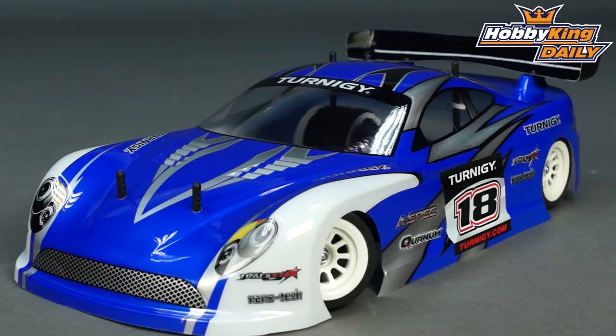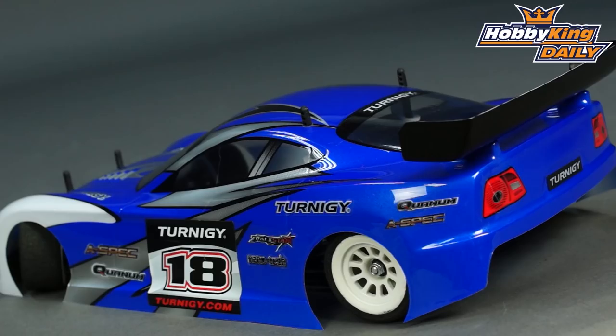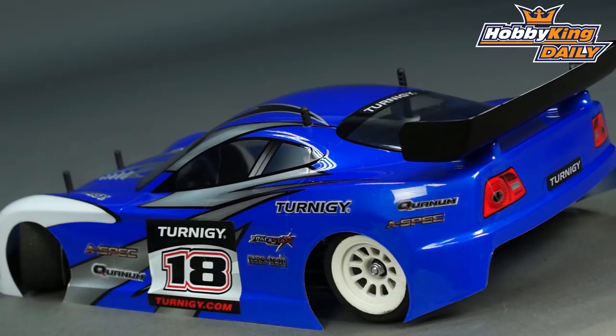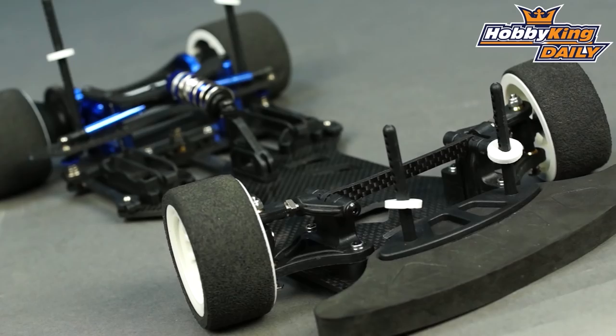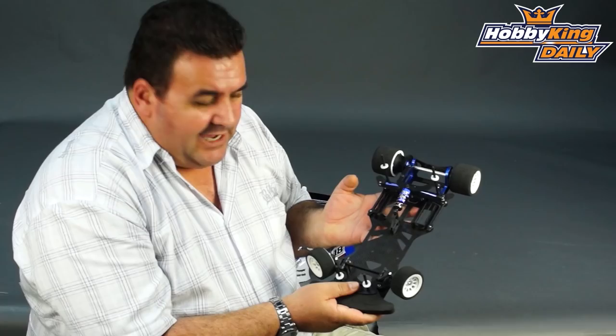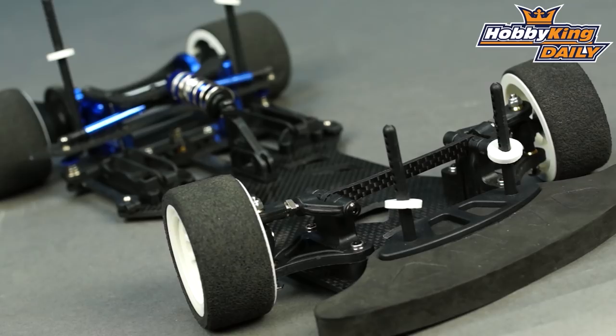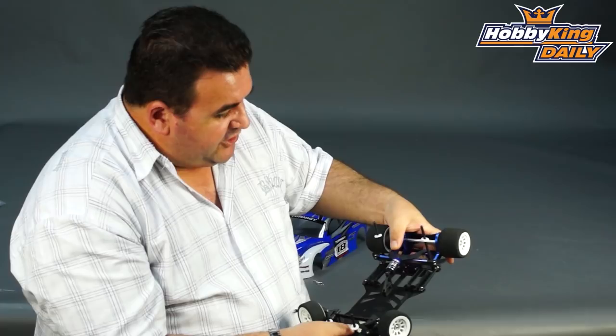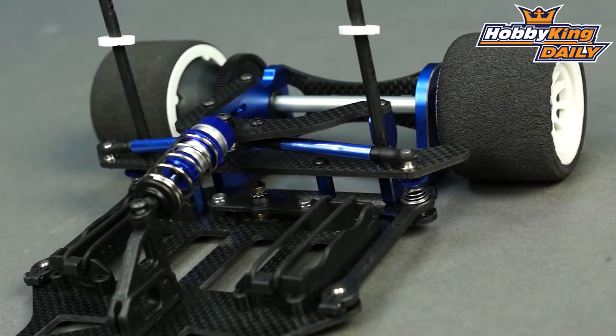It is our 1/10 scale world pan car, designed for 1S as per the class regulations. I'll just rip the cover off and give you a look. So this is our 1/10 pan car. You'll notice it is carbon fibre, single plate chassis of course. It's adjustable for torsion, compression and rebound on an oil-filled damper at the front, and with torsion bars and springs on the side, which is a really nice feature.